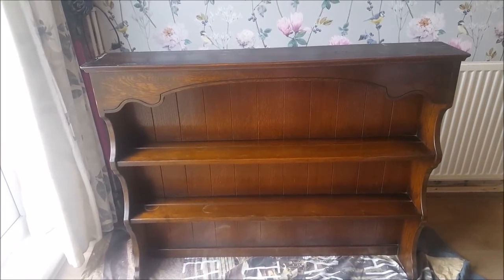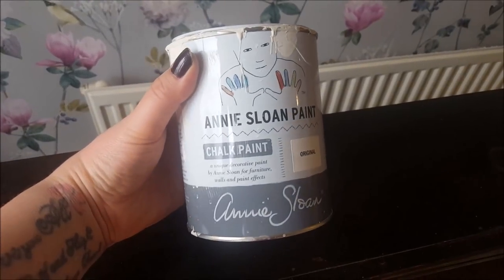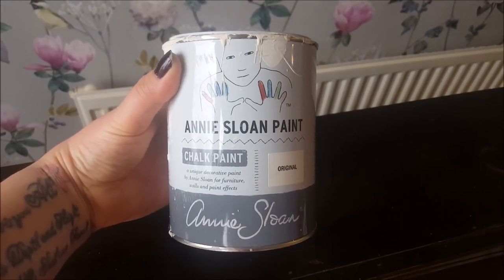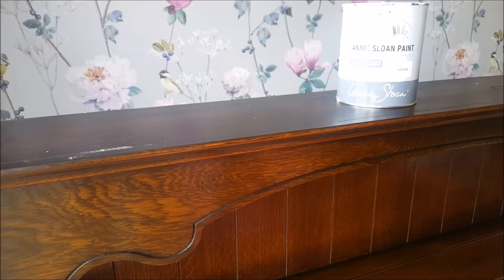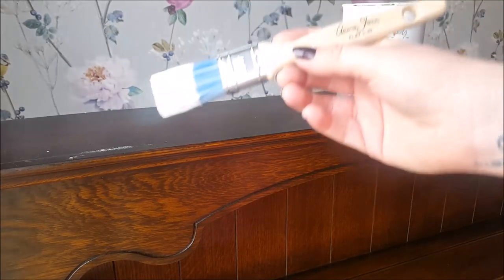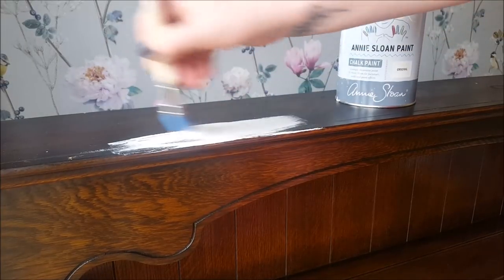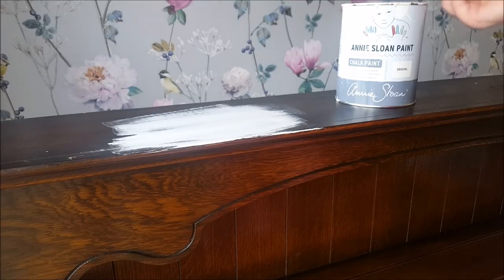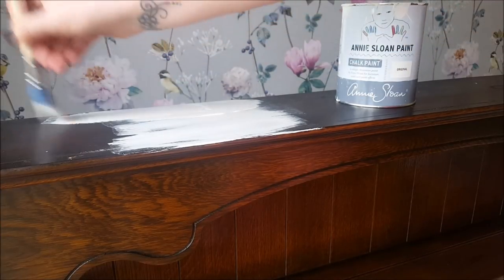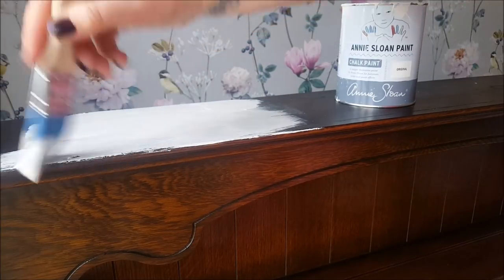I'm going to use the same paint as before, this one here in the original, as I want all of the pieces to match that are going to be in my back room. I'm just going to use a paintbrush and the Annie Sloan paint. I have got an Annie Sloan paintbrush here but by all means use the paintbrush that you've got. There's no sanding, no preparation — the only preparation I've done is give it a wash with the sugar soap.